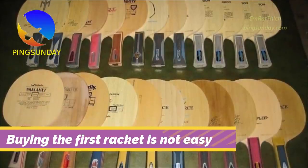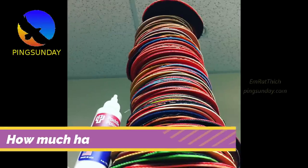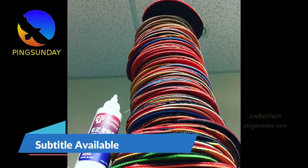Buying the first racket is not easy, especially for new players. Many players have spent a thousand dollars just to test their new rubbers. How much have you spent before finding your right equipment? Therefore, I will explain to you the guide to choosing your first equipment in table tennis.